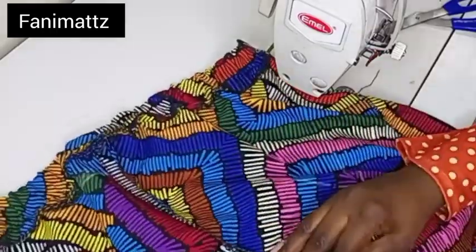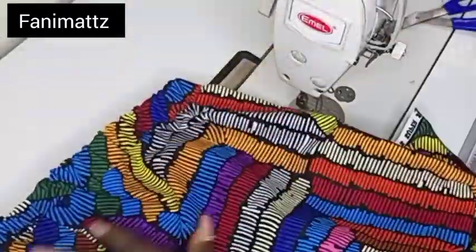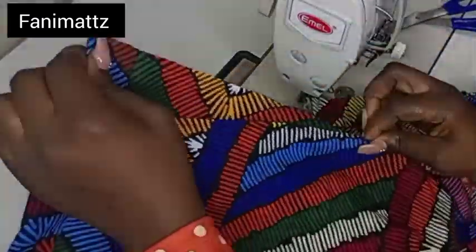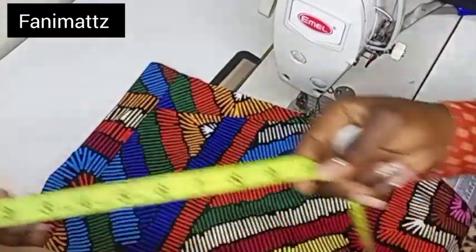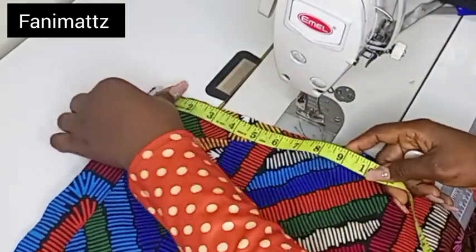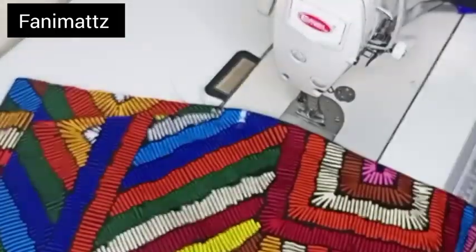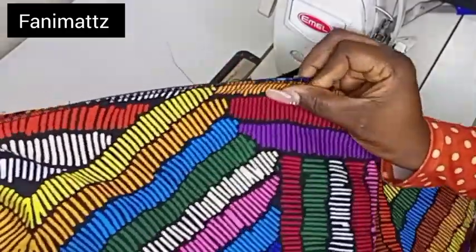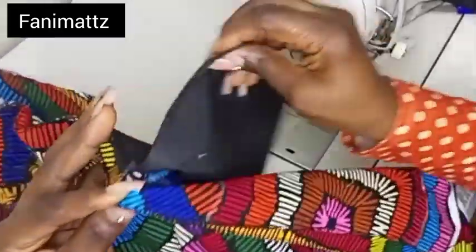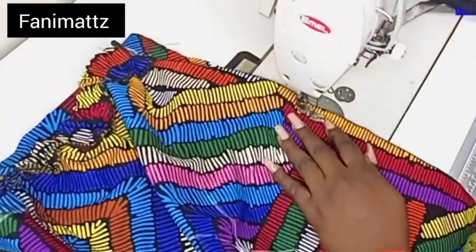Now I'm going to be joining the sides of my pants together. Before I join my pants, I'm going to be sewing down my zipper. I will just mark down 9.5 inches on the right side of my band. My zipper is going to be on the left side of my pants — you can put yours on the right side if you so desire, but mine is on the left side. From that 9.5-inch mark, I'm just going to sew down half of an inch all the way down to the hem.